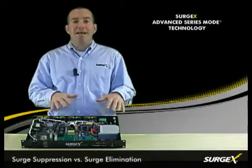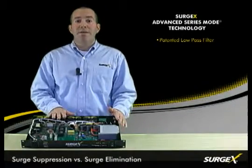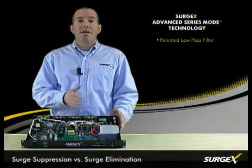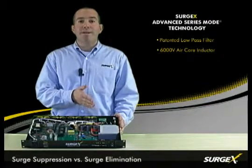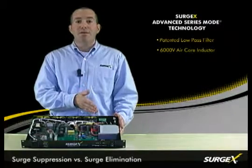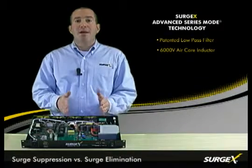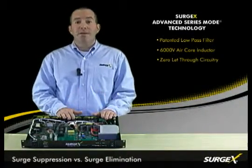Our patented technology uses a low-pass filter to completely eliminate the surge energy. The primary component is a 6,000 volt air core inductor which stops the high frequency components of the surge. The residual low frequency components are then completely eliminated through our zero let-through circuitry.